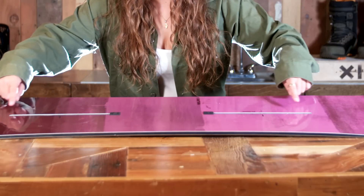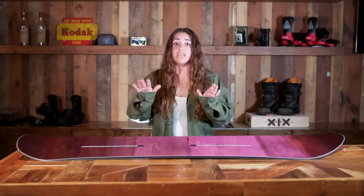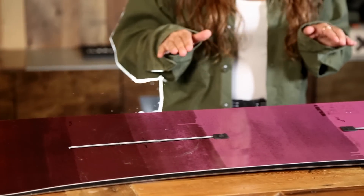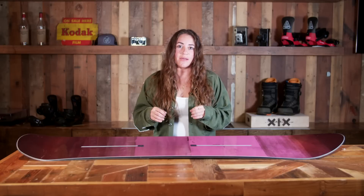This has the channel on it as well, so it's going to give you the ability to really adjust your bindings and fine tune them according to the way you like them best. And between that, the shape, how nimble it is because of its size, you're totally going to have a great time on snow.